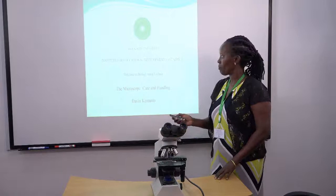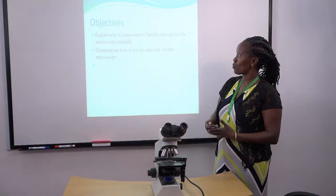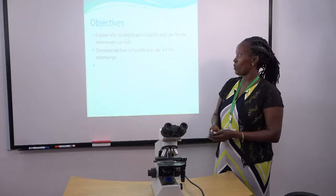What are the objectives of this presentation? We are supposed to understand how to explain why it is important to care for the microscope. Number two, we are supposed to demonstrate how we should care and handle the microscope.